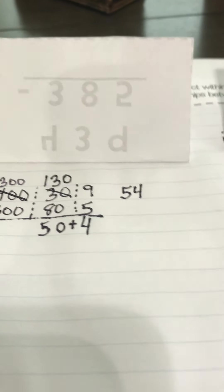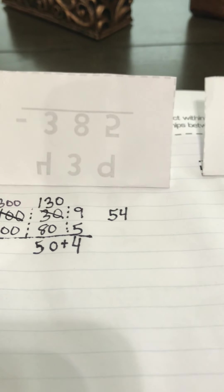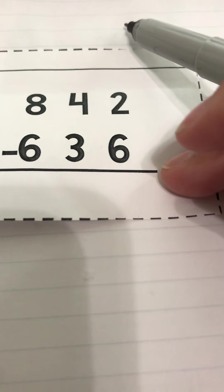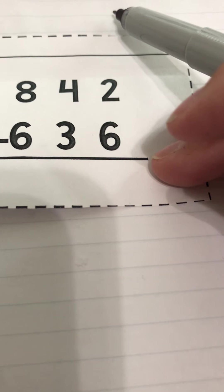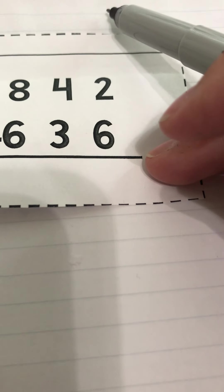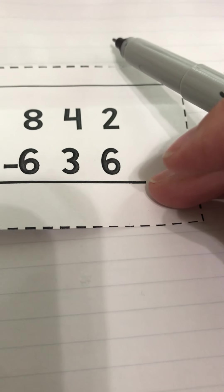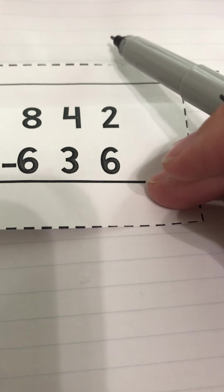So that's two examples using place value strategies for subtraction. Now let's go down to the bottom where we're going to do some add-on examples. On the two at the bottom, we're going to do the add-on method, which means you're not really subtracting — you're adding every time to get your answer. So if you're really good at addition, this might be the way you want to do subtraction from now on.